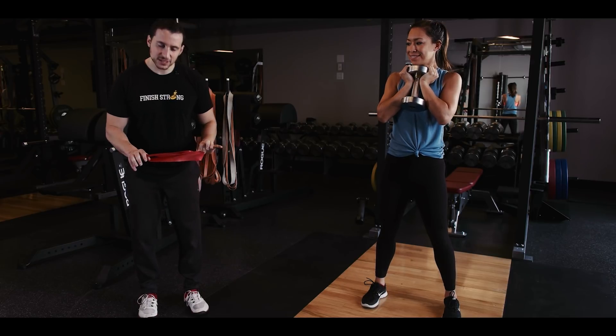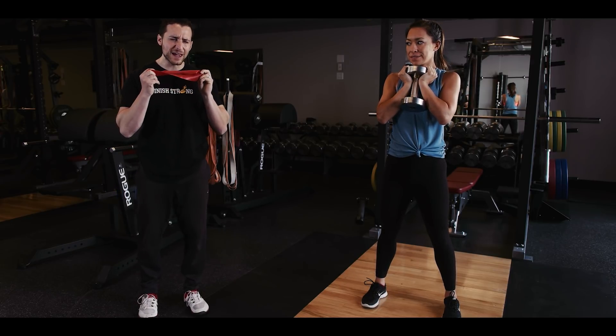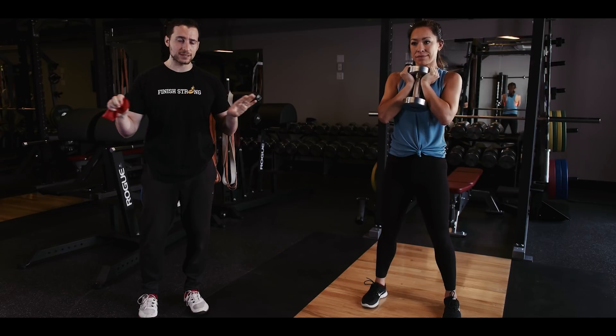Happen to have one right here. Put it just above your knees and this will give you a physical cue to make sure that you are pressing your knees out, so that you have none of that knee pain, none of that back pain, and all of that squat effectiveness.